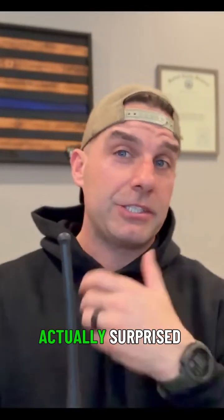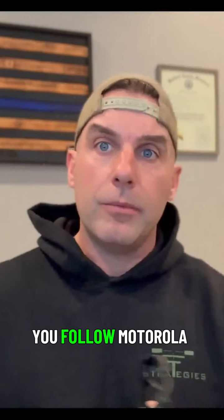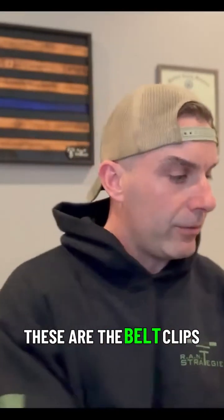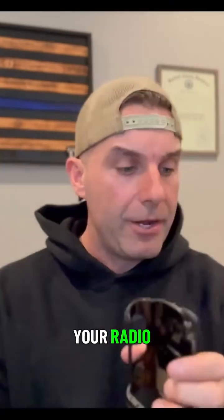One thing that I thought was really interesting, which actually surprised me that it didn't work — I'm sure you're all familiar if you follow Motorola and the Apex series — these are the belt clips that they come with. This is basically the case for your radio.